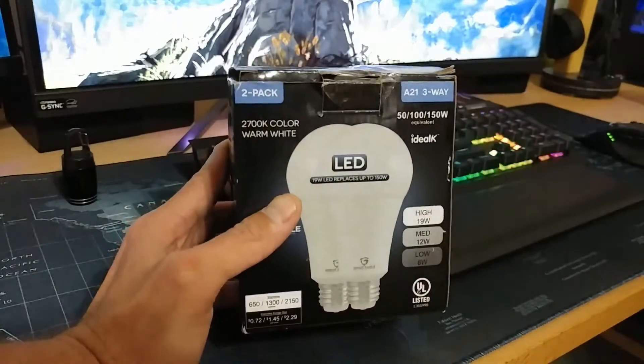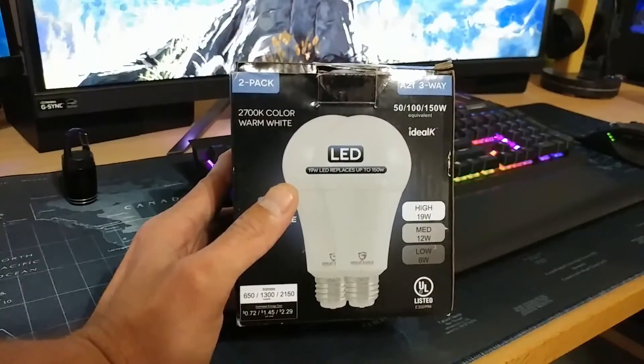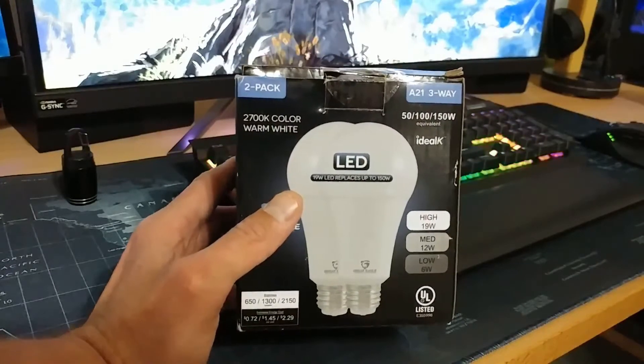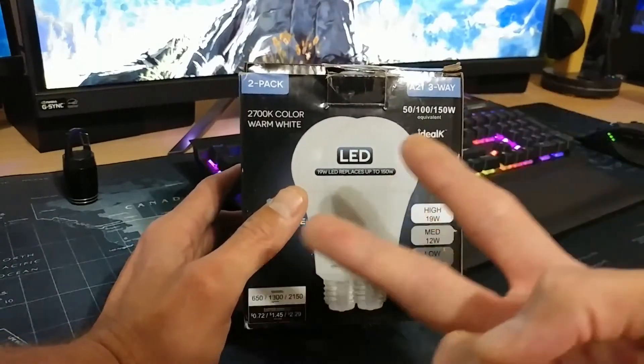If you're interested in these light bulbs, I'll leave an affiliate link in the description below. Good luck. Thanks for watching. Like, comment, and subscribe if you enjoyed the video. If you have any information about why the wattage was fluctuating, please tell me. Other than that, have a good day. Peace, guys.